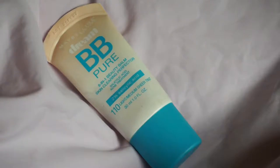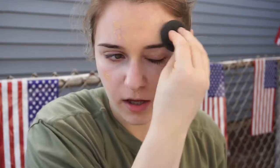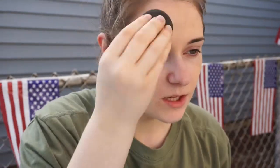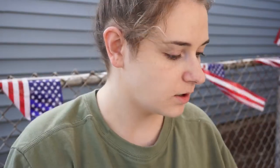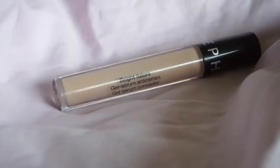I do my makeup kind of weird. Now I'm just gonna put on my BB cream and my beauty blender. Alright, concealer, where you at girl?